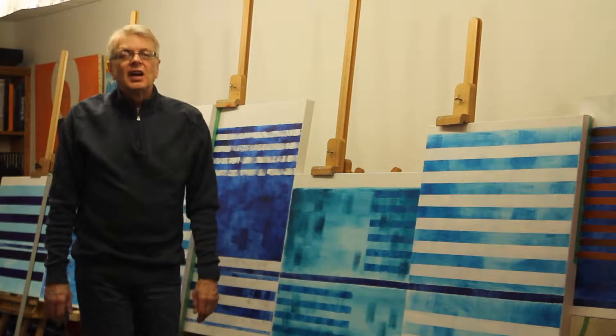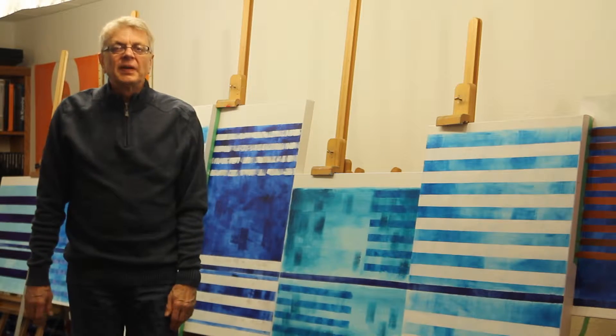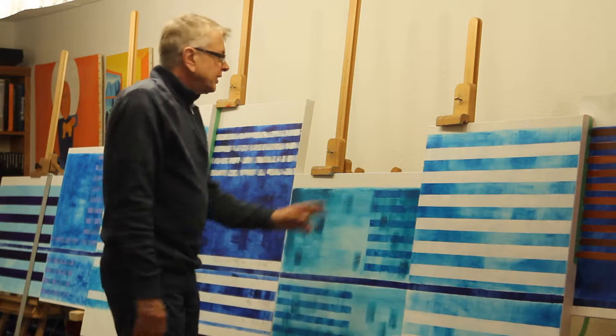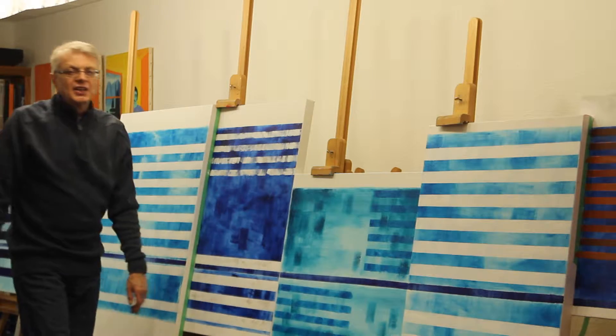Hi, I'm Scott Von Holzen at scottvonholzen.com and the blog at scottvonholzen.org. What you're seeing here is image one of Favalli's Allegro.